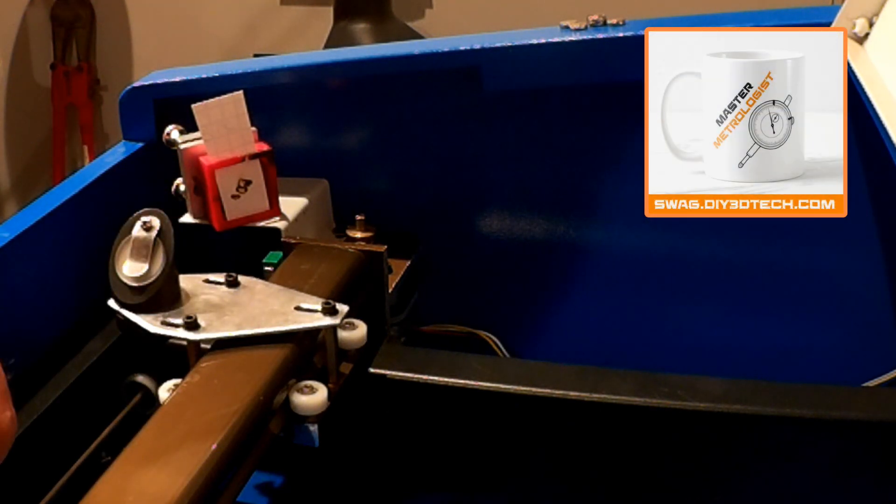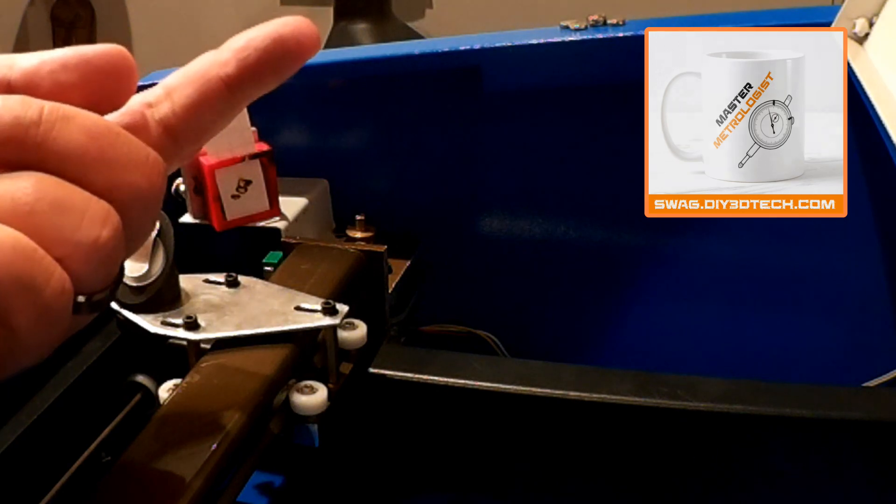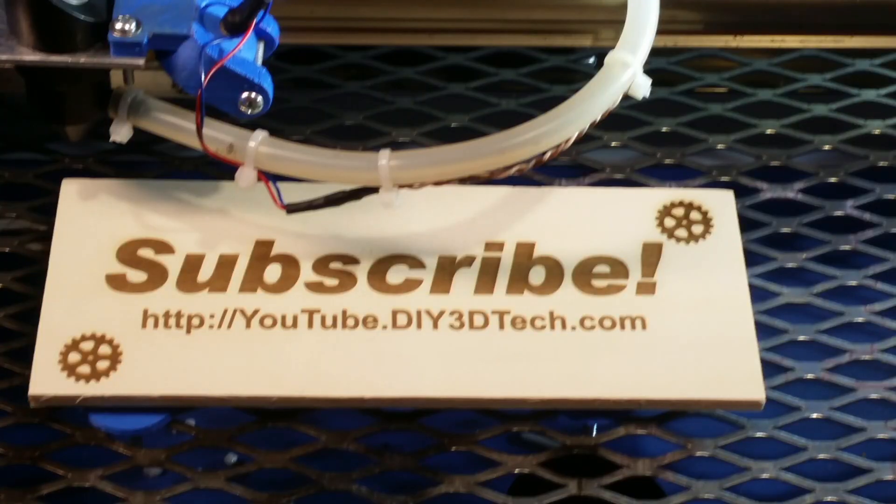Hopefully you found this interesting. If you did, give it a big thumbs up, check out the swag shop up there, and we'll catch you in the next video. Cheers! Please click like below and subscribe to the channel to keep up to date on all of our projects.